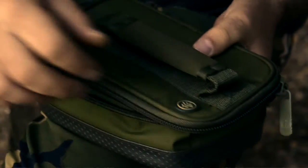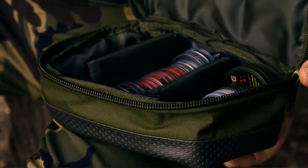Here we have the new System Select lead pouch from Winchwoods. It's brand new and modular, so it slips into all the carryalls and the rucksacks — a perfect fit. It comes with a lifetime warranty.